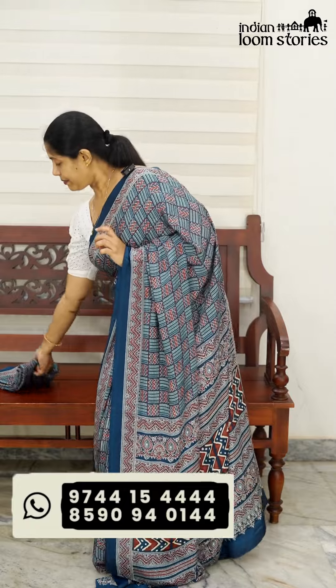The price is ₹5,300. It is available for all India free shipping. Let's take a look at this blouse piece.